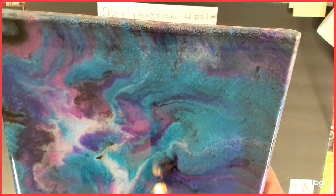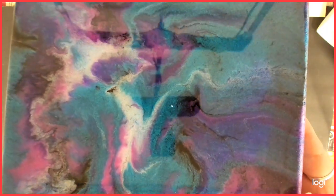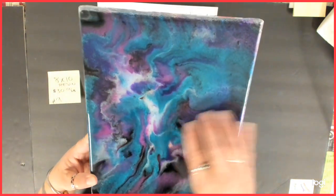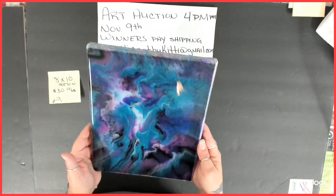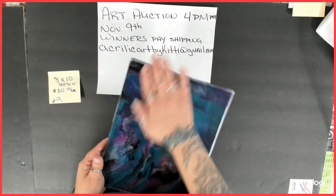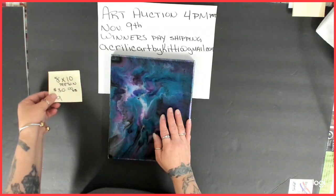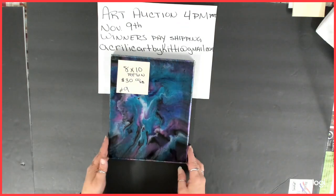It came out very, very cool — I love this one. It's really shiny and so pretty. Maybe some turquoise also — it's so pretty, I love this one. It's soft. So that is an 8 by 10 resin piece, number nine, starting bid $30.